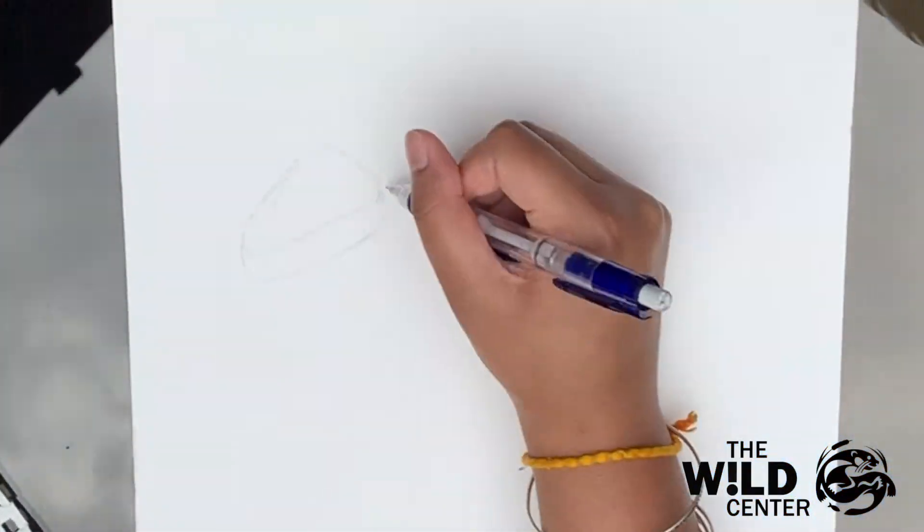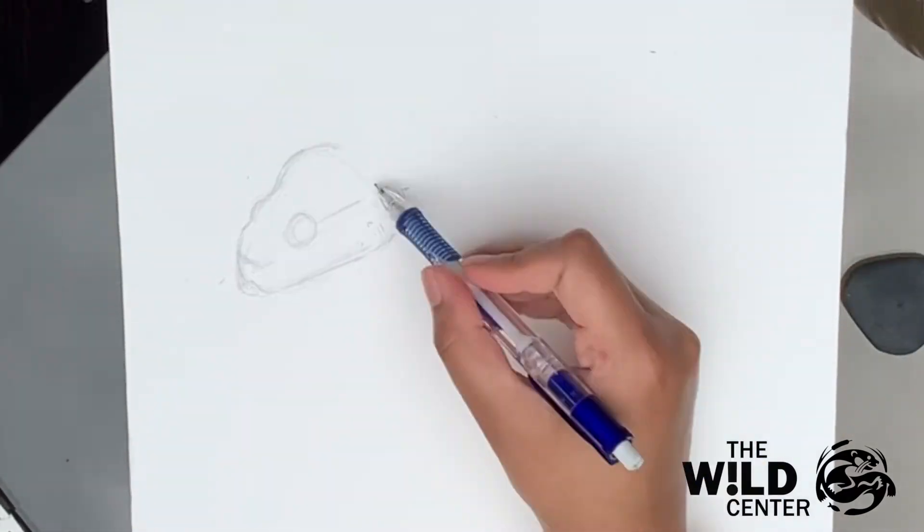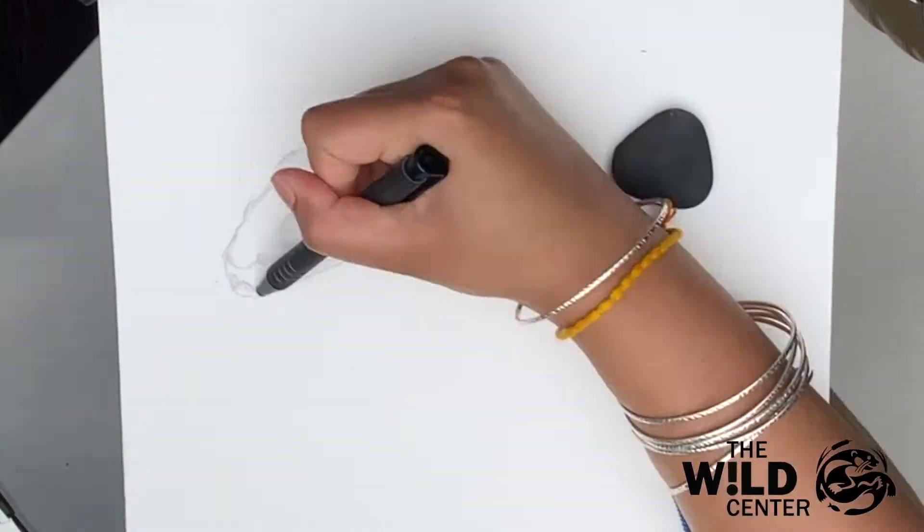To start, I draw out the head. Venomous snakes, like rattlesnakes, typically have an arrow-shaped head. For a general shape, I start off with a wedge, carving and extending as needed.